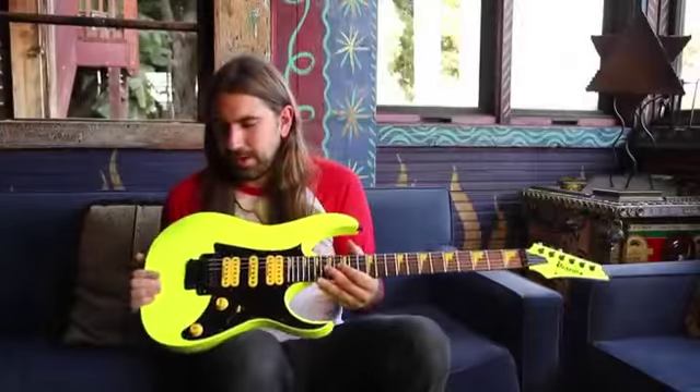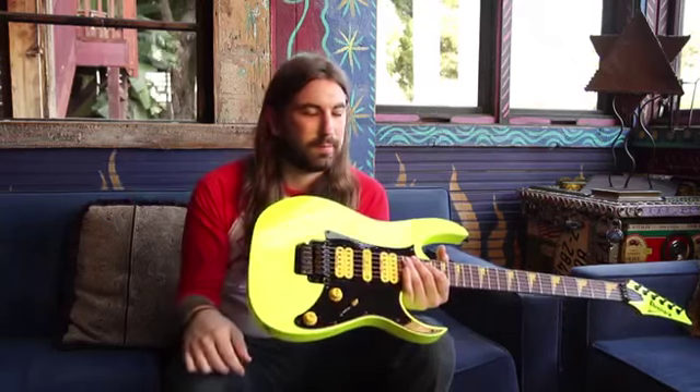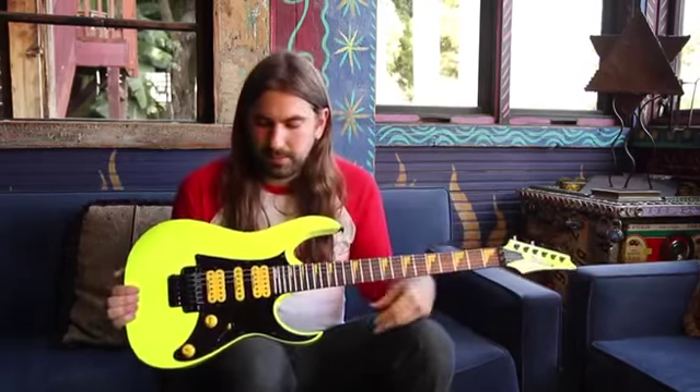Got the classic RG body with a humbucker, single, humbucker configuration. You can play anything from metal to even country tones out of this thing — that's one of the great things about these guitars. You can get a lot of sounds out of them.